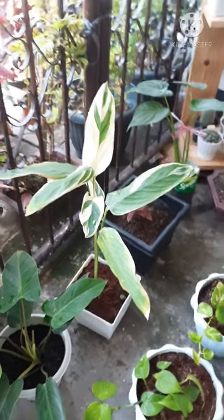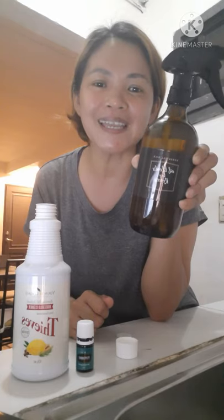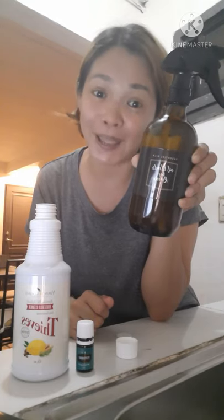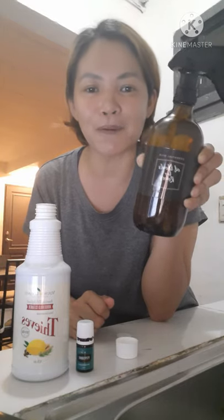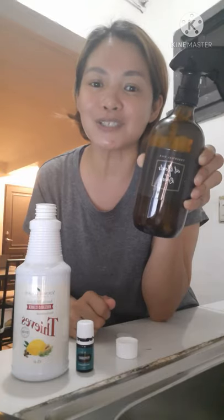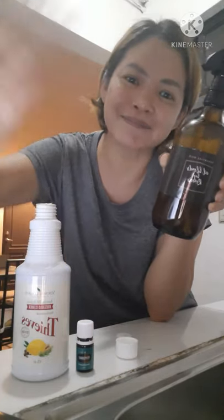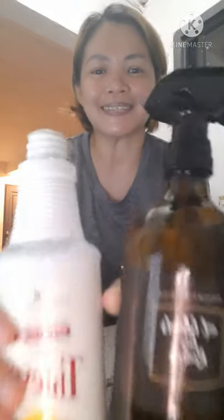Continue to like, share, and subscribe sa aking channel para ma-notify po kayo every time na meron po akong i-upload na new videos for our oily journey. Salamat po ulit. Tara!